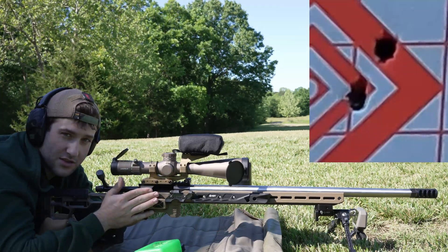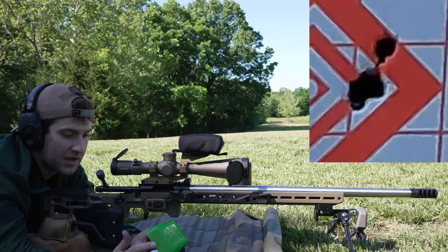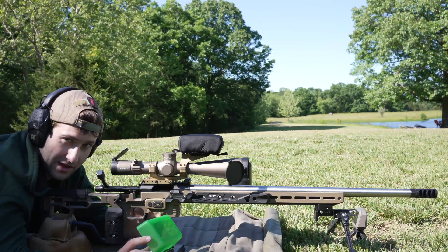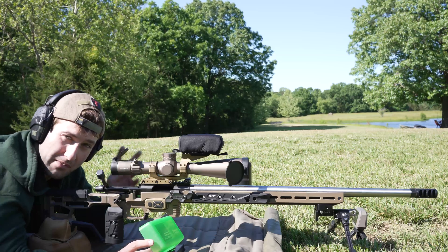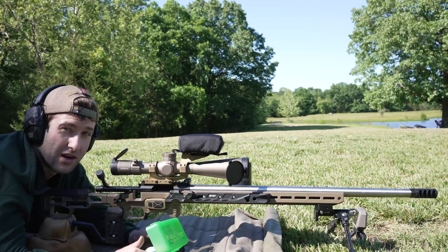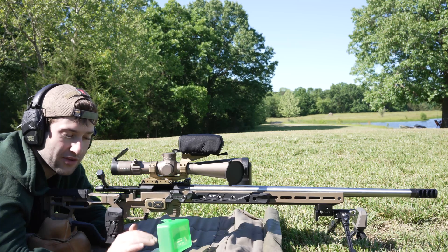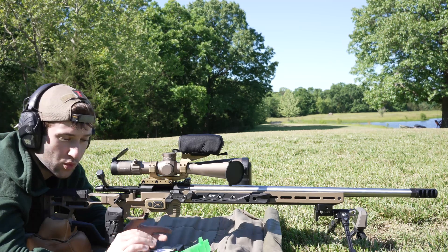I'll go over the load data on camera — the rifle details will be in the description. The load we're using is Alpha large rifle primer brass, brand new. I did not run it through a full length sizer; I just chamfered the case mouth, then primer, powder, bullet, and we're off. So: 45 grains of Vihtavuori N560, Federal large rifle Gold Medal Match primers, and the 140 grain Hornady ELD-Match bullets.